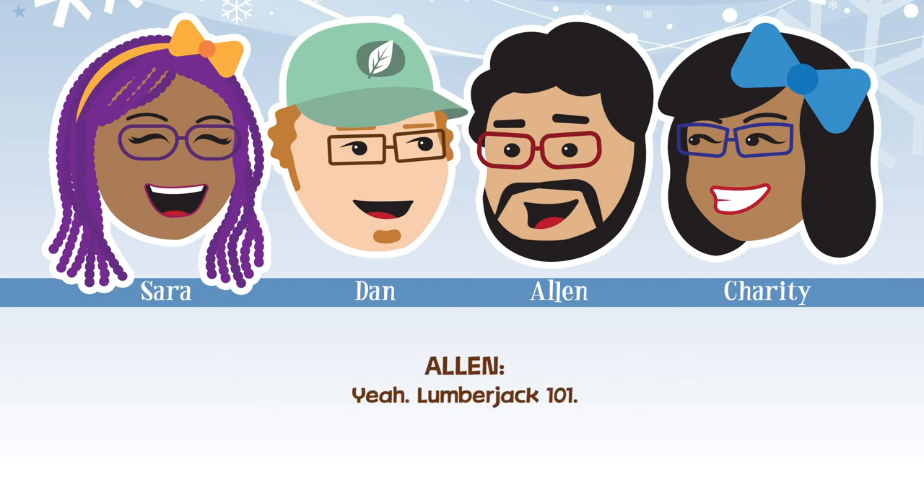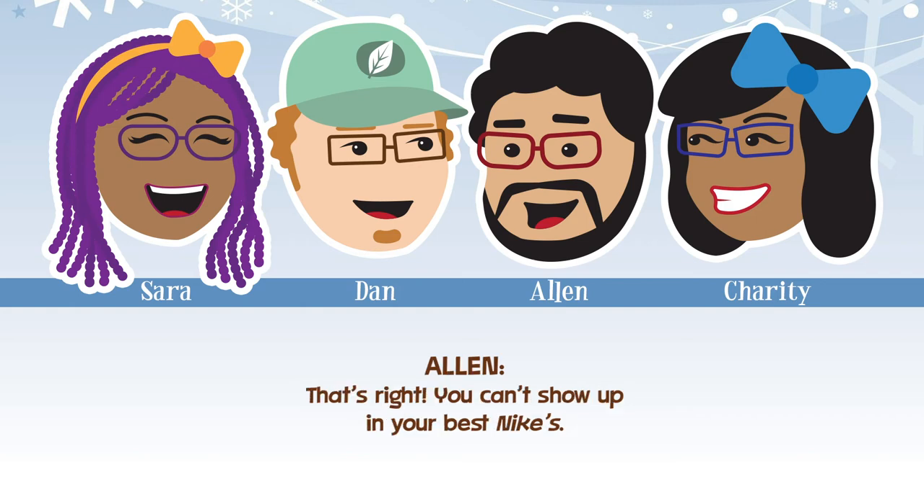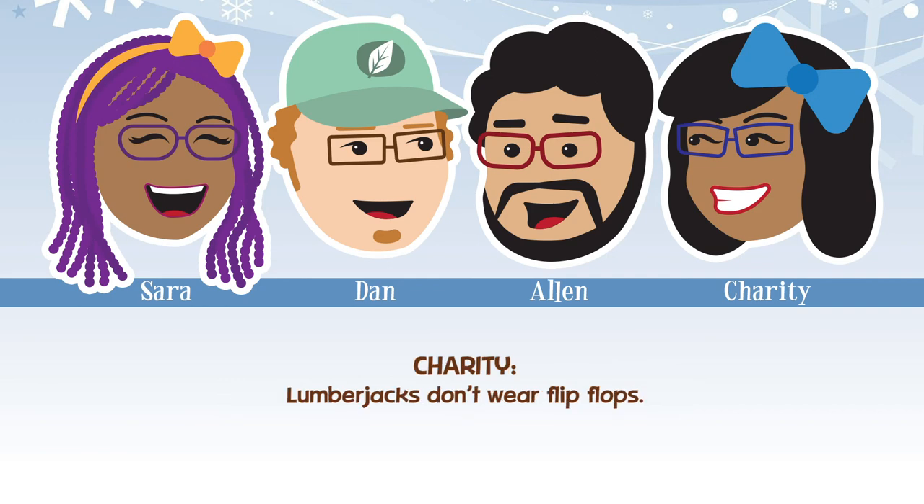Lumberjack 101 — you have to have a flannel shirt and steel-toed boots. You can't show up in your best Nikes. No flip-flops — hey guys, I'm ready to go! Lumberjacks don't wear flip-flops. That'd be a great title.